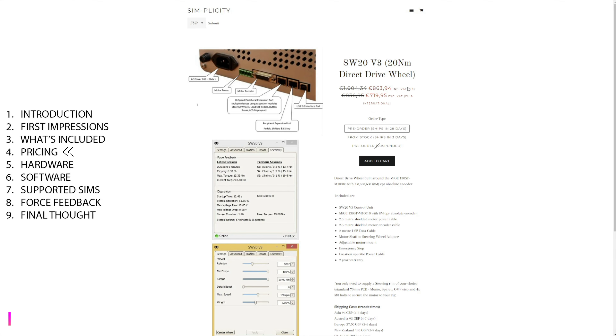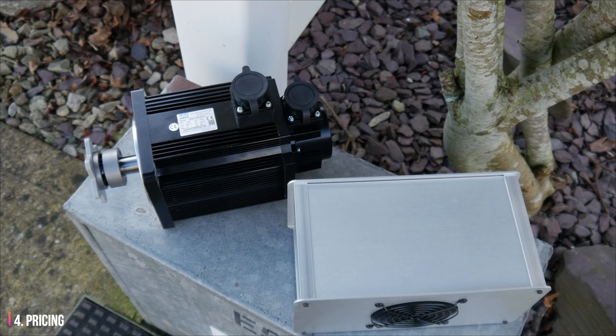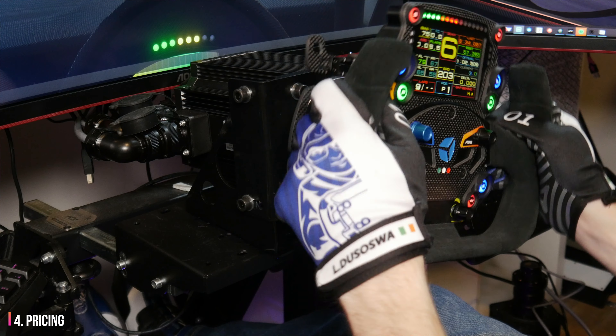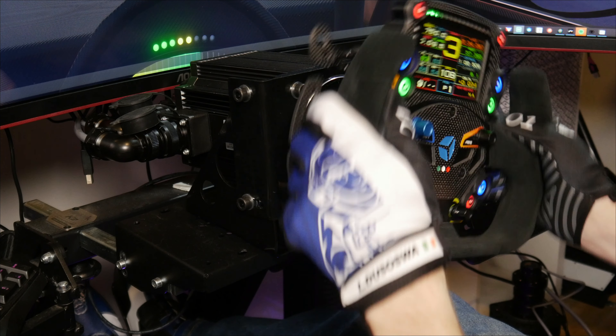Pricing is the main selling point of this product. Unlike the VRS Pro, you get a hub adapter, mounting bracket, and an emergency stop with the wheelbase, and it comes in at around €800. That was the pre-Brexit price — unless you're in the UK, expect to pay customs which could see the price jump close to €1000, which strays more into mainstream product pricing and makes this less attractive to anyone living outside the UK where Simplicity is based. If you already have a USB steering wheel rim, it may still be an attractive option at €1000, as the force feedback is still very good value at that price point.